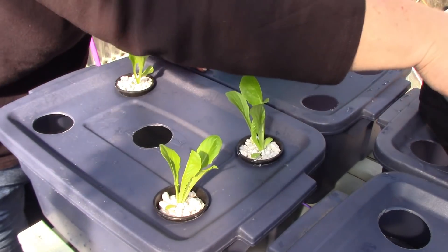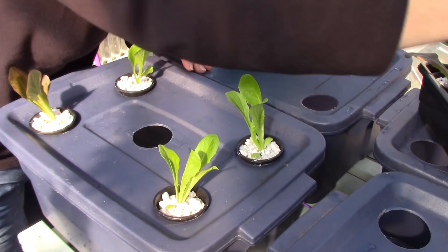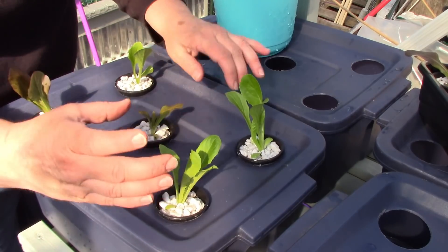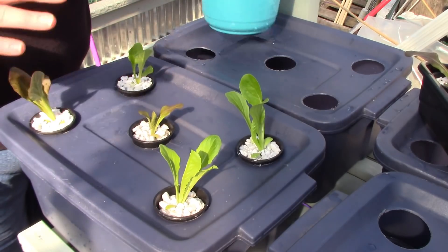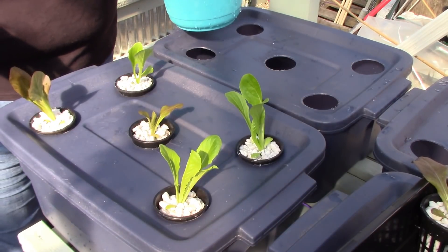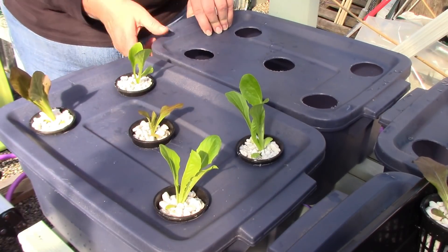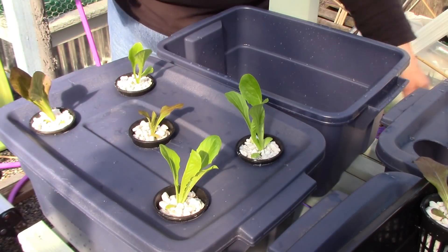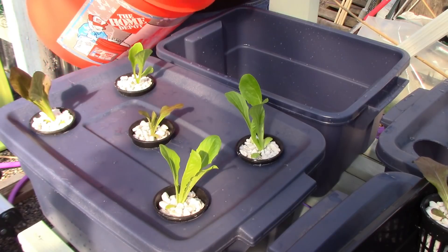These are romaine lettuce so they grow straight up. I can put five of them in this tote — I'm going to put the baby here in the middle. They're only going to get about this big and this tall. I have three done, I can pot two more up. I think the five gallon bucket might be light enough that I can lift it — yeah, because there's only about two and a half gallons left in here.